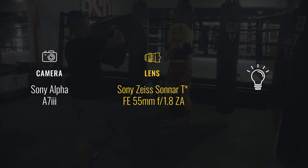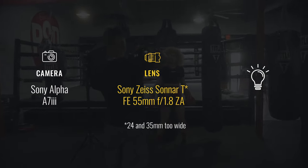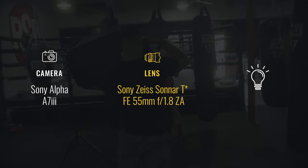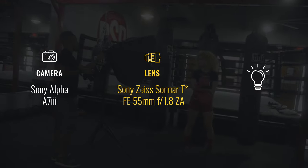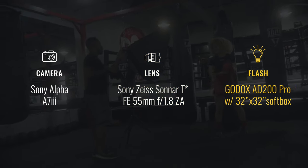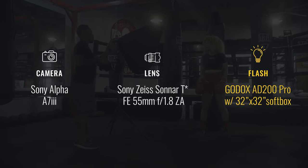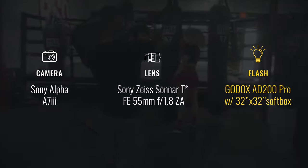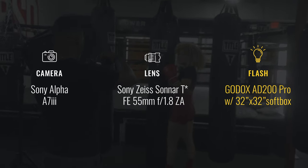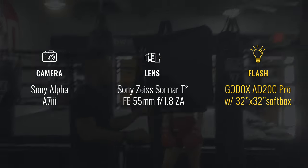On the other end of the spectrum, 35 or 24 millimeter focal lengths would have been nice and wide and gotten the atmosphere, but I feel like my model Ellie would have gotten lost within the scene — and she's the star of the shoot. So I thought the 50 to 55 would be the perfect sweet spot for this type of shoot. I'm also using flash, and my flash of choice is the Godox AD200 Pro. I'm just starting to experiment with flashes and speedlights — I'm much more comfortable with natural light — but I thought it would help create a more moody vibe and get some different looks.